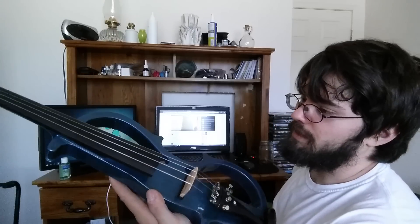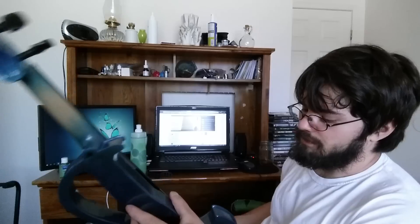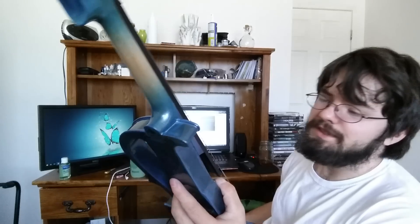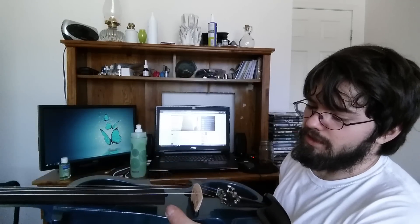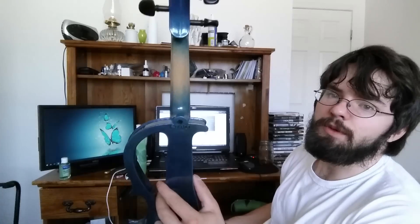Going off of just the unboxing and playing around with it for the first 20 minutes, I would say this is a very good violin — I really like it so far. I'm probably going to be using this for practice because it's more silent, and I like to practice in peace. I may or may not make a review on this after having it for a while. If you'd like me to make a review, put it in the comments below. And I will catch you later — don't forget to subscribe.